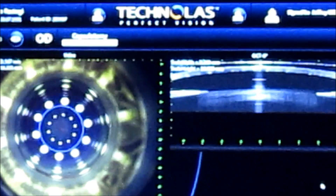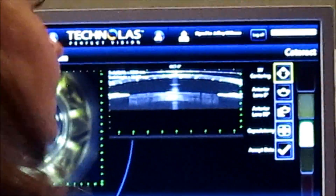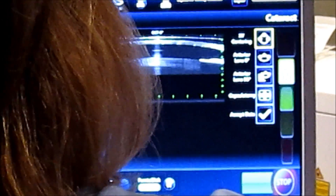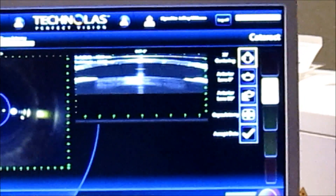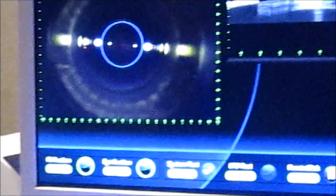We're looking for no folds in either the OCT image or the central image of the cornea. Once we have a green light — as you can see, flashing on the very right side of the screen — we have yellow and green. We try to keep it in the green, showing adequate vacuum.